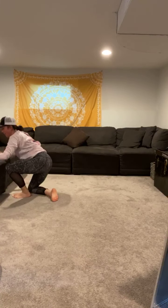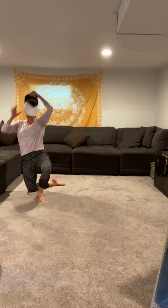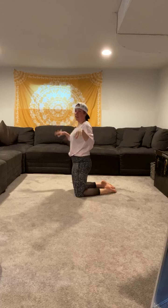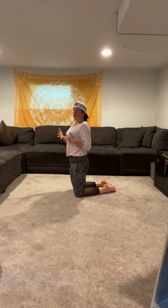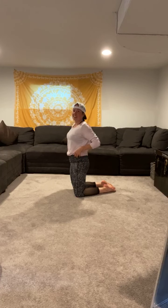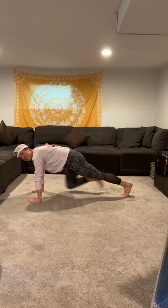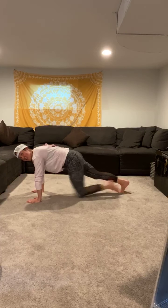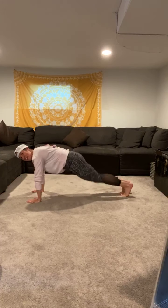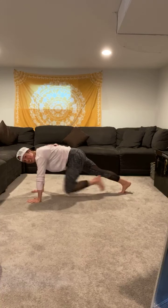Good work. We have time for one more round of our finisher — let's hit it from the top with 20 mountain climbers. Shake out your wrists, deep breath in, let it all out, and let's get 20 mountain climbers in. Here we go, in 3, 2, 1. One through twenty. Good job — shake your wrists out.